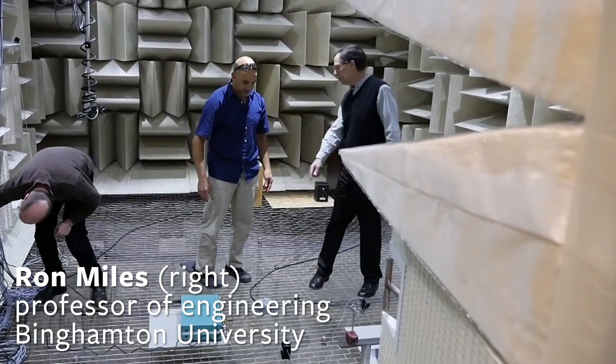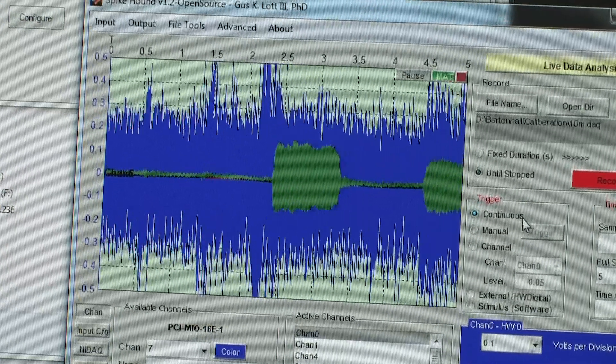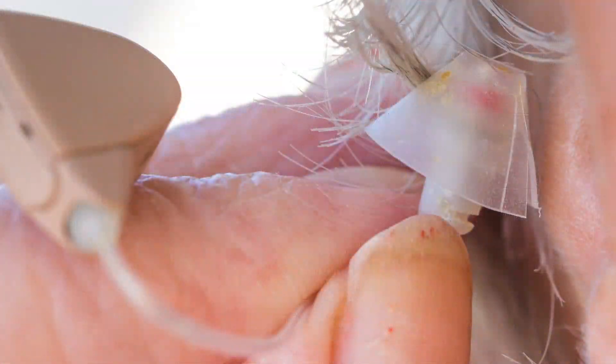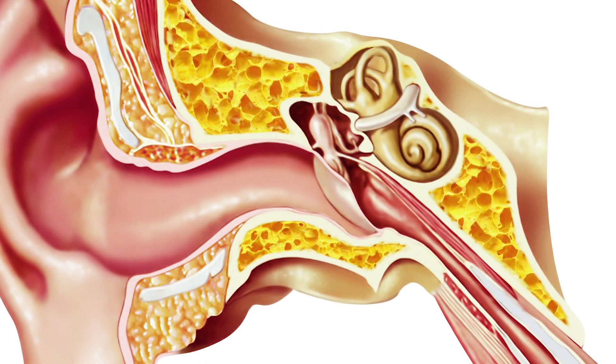To engineers like Ron, this suggests a new principle for designing a microphone. Presently, all commercially active microphones, whether they're in hearing aids, they're all based on membranes as sound detectors.